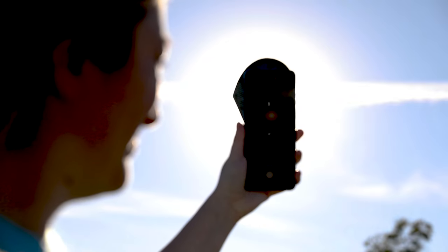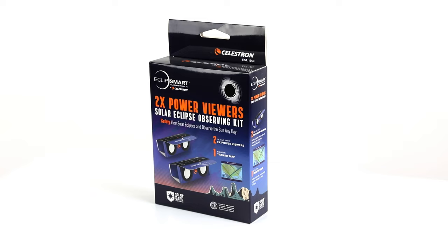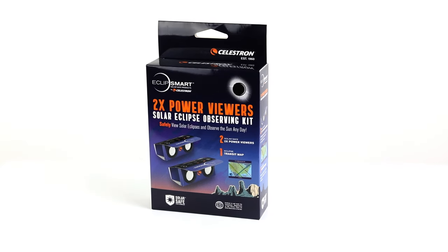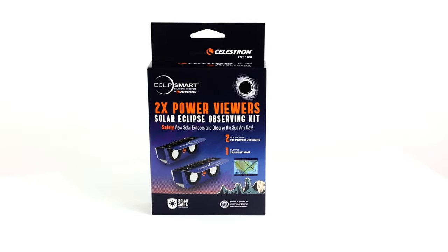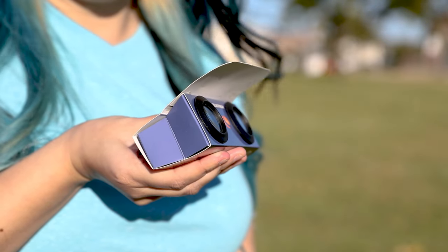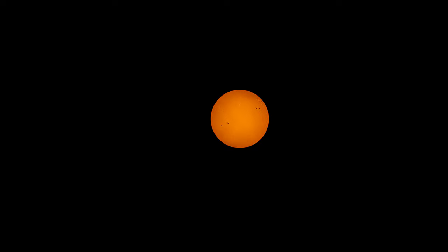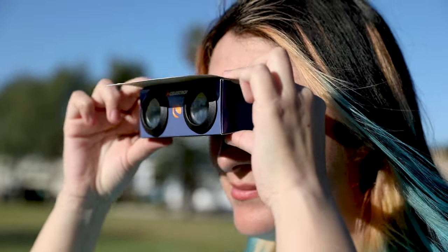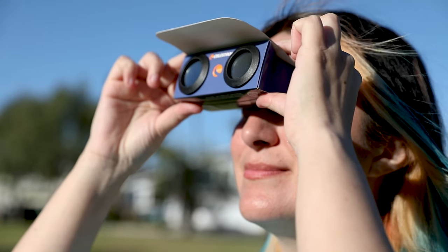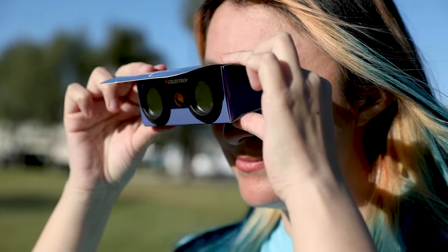You can use your smartphone to block the sun from your own field of vision as you capture your image. For a unique eclipse experience, try the 2x power viewers. These folding mini binoculars feature embedded solar filters. 2x magnification may not seem like much, but it's powerful enough to reveal cool details like sunspots. Use these the same way you use solar glasses — hold them up to your eyes, then look at the sun.